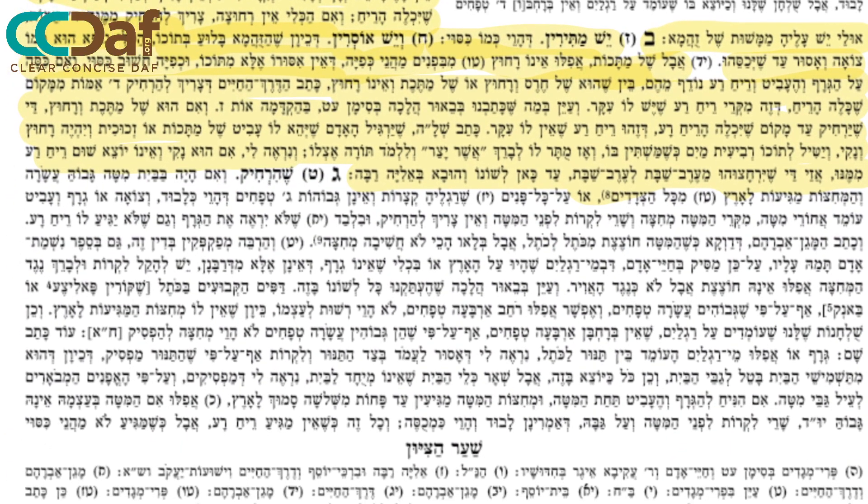The Mishnah Brurah, Sif Katan Tes: if you have a bed that's ten Tefachim high and has walls going to the ground, and there's something foul opposite the bed, the bed itself is called a Mechitza, because it's ten Tefachim — therefore it's a separate Reshus. You don't have to distance yourself from it, but of course you always have to be careful that you do not smell it and do not see it.